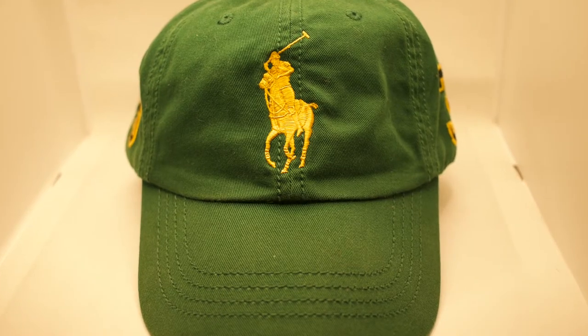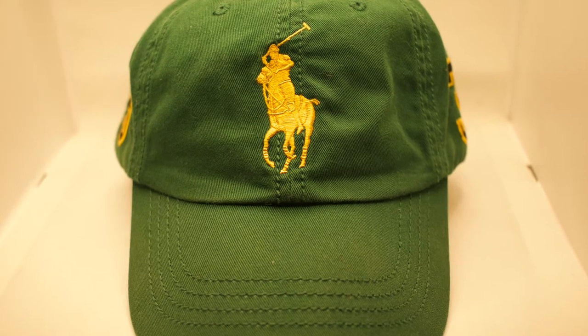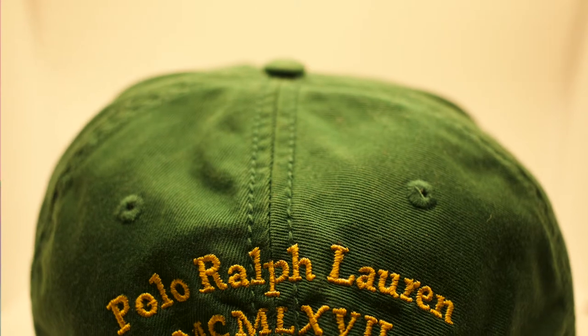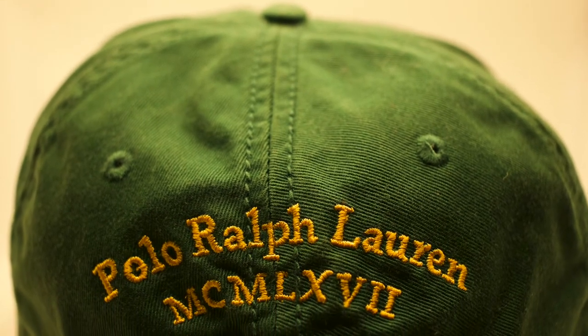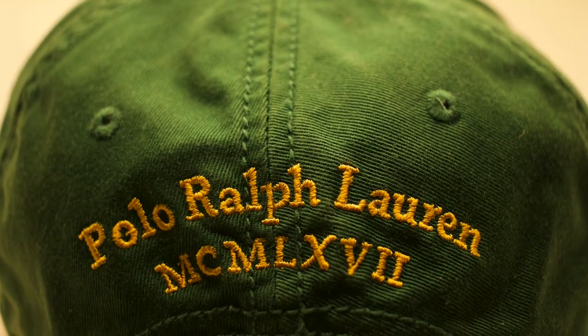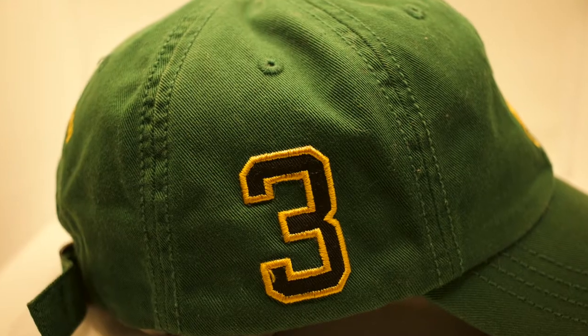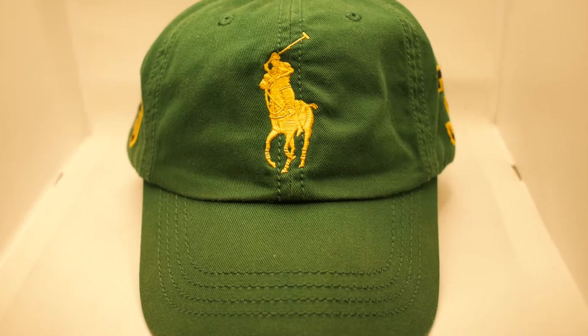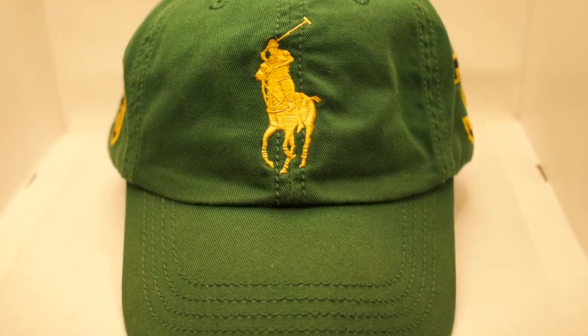This next hat is another favorite because you can wear it with many different things — this is when you want to go with extra horsepower. The green and gold polo dad horseman hat, gold horseman in the front, Polo Ralph Lauren 1967 stitched in gold in the back in Roman numerals, three on the side with a gold border around it. The green and gold polo dad hat — wicked piece.